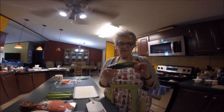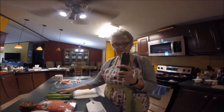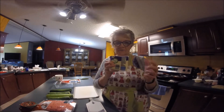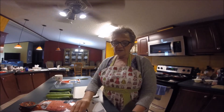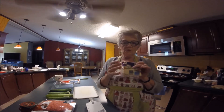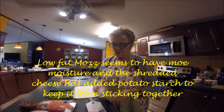Here are the ingredients: four good-sized zucchini, and mozzarella cheese. I prefer the block over the bag kind because there's potato starch already in the shredded bag kind. I get the full whole milk mozzarella, because the low-moisture or skim version actually has more moisture in it.